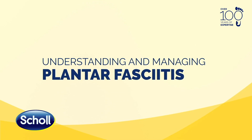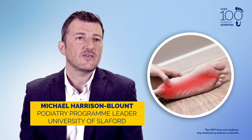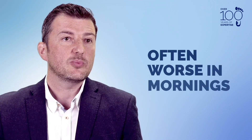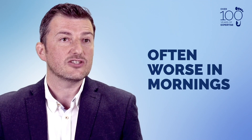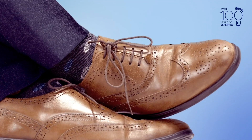Plantar fasciitis, or plantar fasciopathy as it's also known, is a condition that affects the tight band that runs from the heel to the toes on the bottom of the foot, running through the long arch. The first discomfort occurs after rest, so patients often find that when they get out of bed in the morning after a period of rest, they put their feet down on the floor and get this sharp stabbing pain in the heel region or around the outsides of the heel.